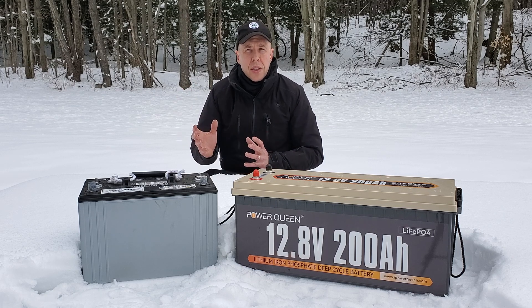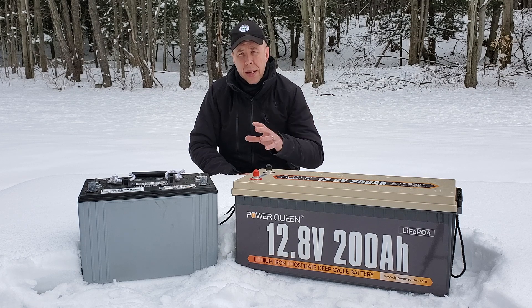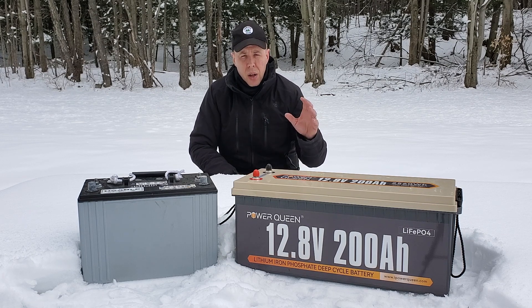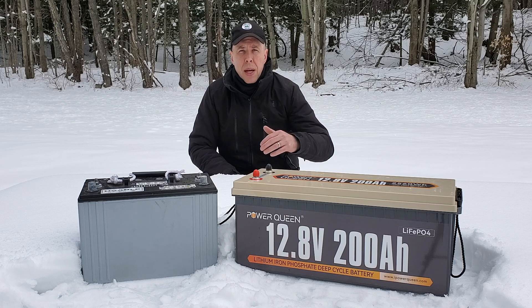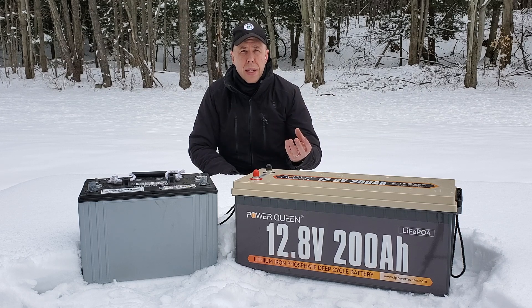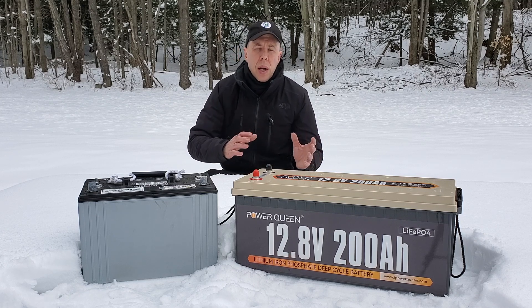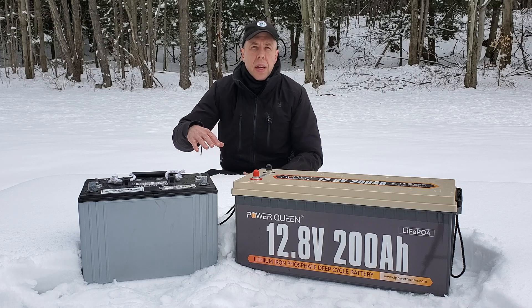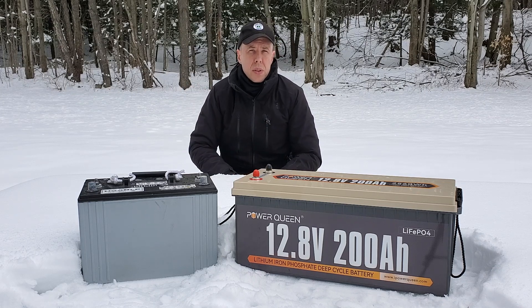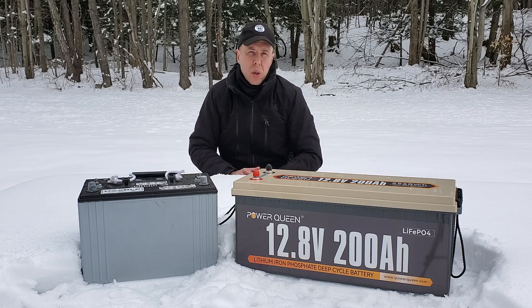If you're going to be in a location that's unheated and below freezing most of the time, you may need lead-acid because you can still charge that below freezing. Otherwise, some people will buy special heaters that you can wrap these batteries with. Some batteries even have onboard heating elements, but you're going to need a lot of sun because that draws a lot of energy just to keep the battery above freezing. If you only go below freezing once in a while, you can buy a charge controller that monitors the temperature and shuts off charging when the battery is below freezing, then resumes when it warms back up. That's pretty much the only possible disadvantage I can think of for not going with one of these batteries.